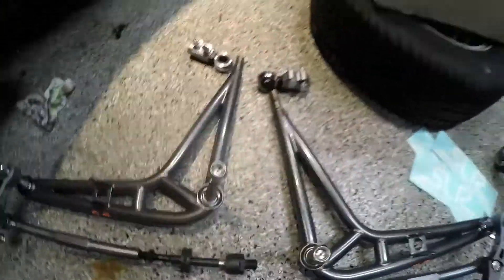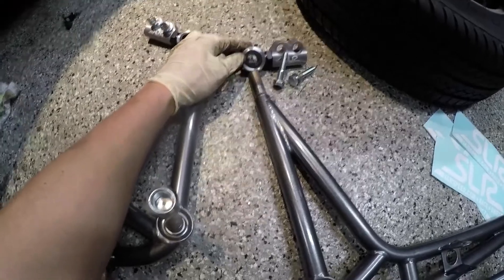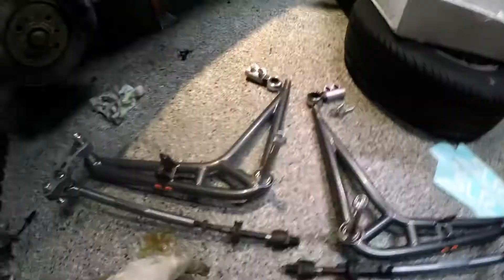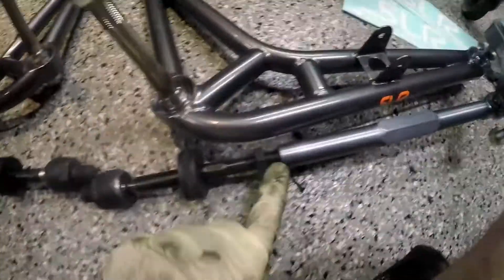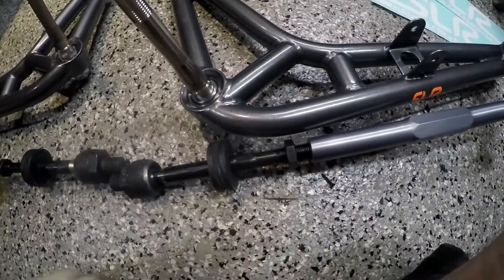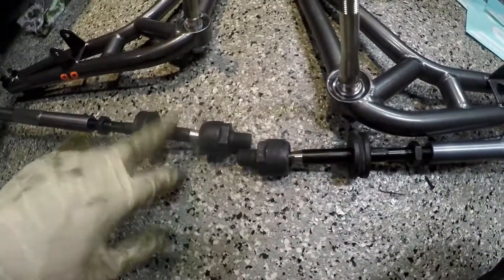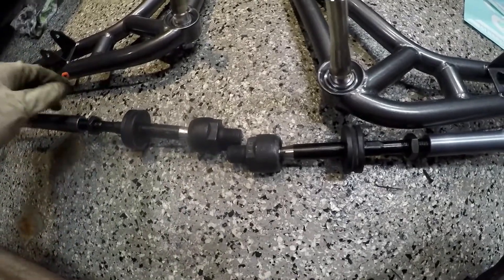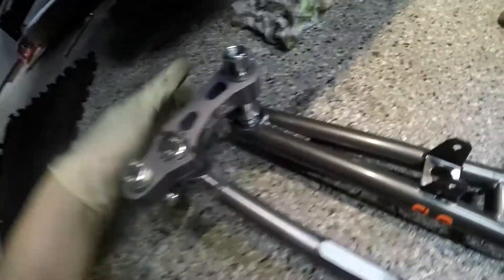I haven't lubed and put the control arm bushings on yet because I'm not sure these are the right sides. These are E36 inner tie rods that thread into the turnbuckle for the tie rods. It's worth noting that E31s won't ever properly work — E36 works, and I think E90 also works but the E90 ones are longer. E36 ones are generally considered good.